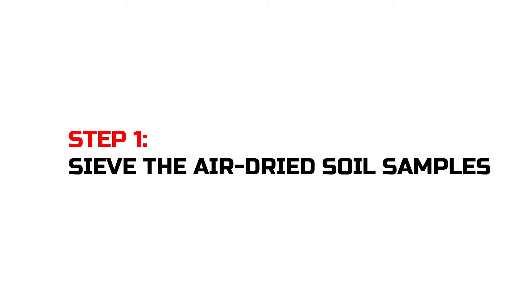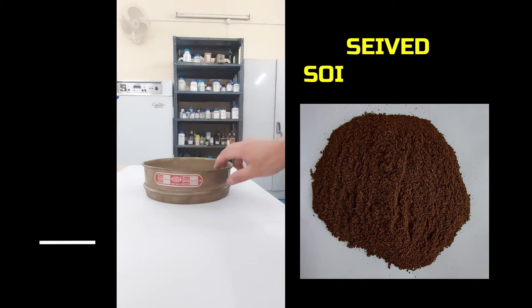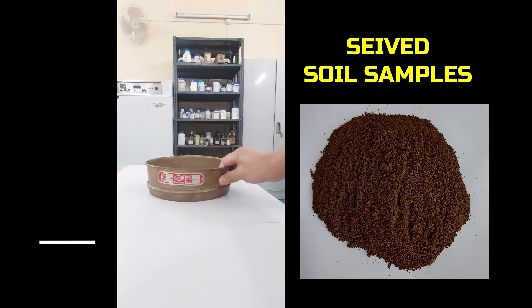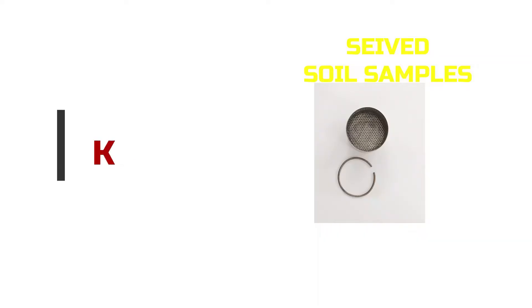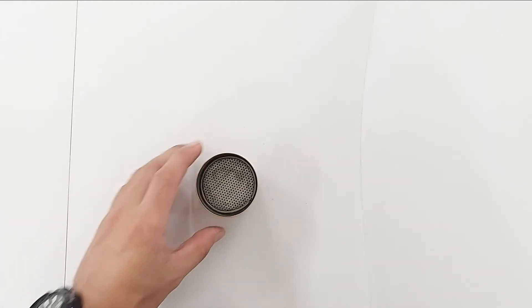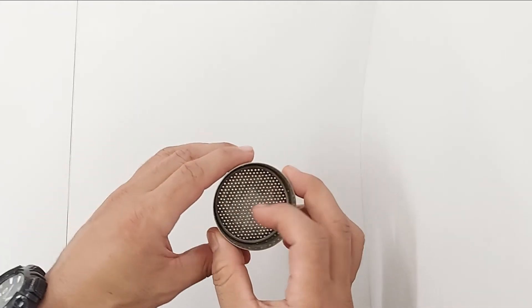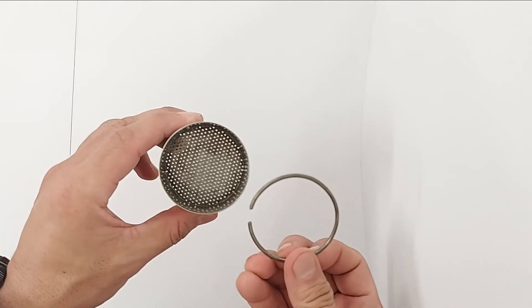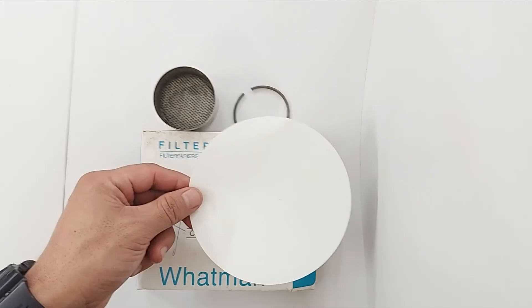For estimation of water holding capacity, the soil sample must first be passed through a 0.5 mm sieve. The sieved soil sample is then filled into the Keen Box. Let's first see how a Keen Box looks: it is a circular box with a perforated bottom and a ring inside whose purpose is to hold the filter paper. The next step is to place an appropriate size filter paper into the Keen Box.